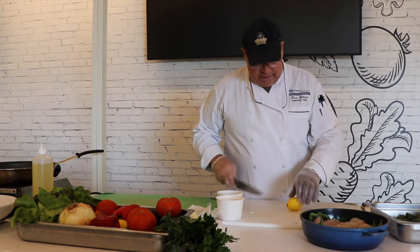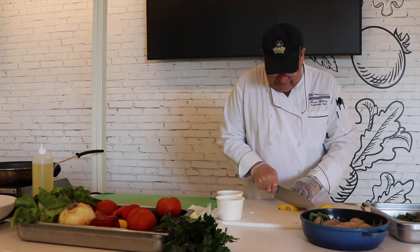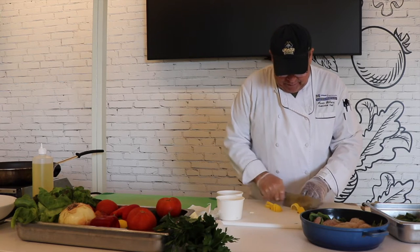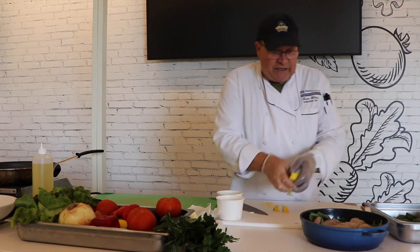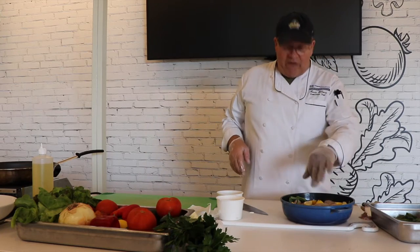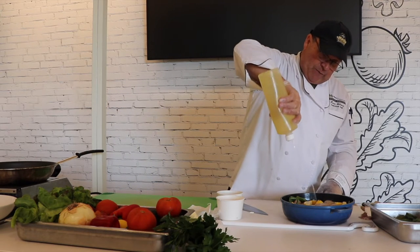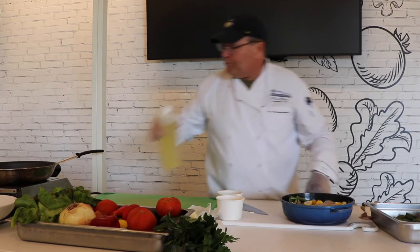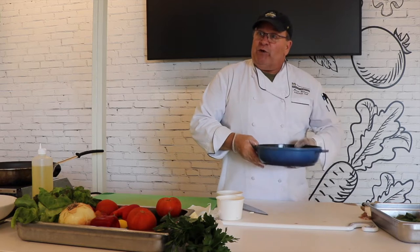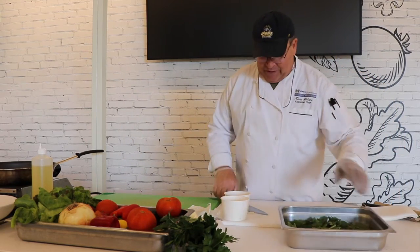Get a fresh lemon, cut it in half, and scatter the halves on top. We have a little butter in the bottom of the pan which will create a great sauce. Add some extra virgin olive oil on top to keep it moist. Then always, always add a half cup of white wine before it goes in the oven. The fish is in the oven now.